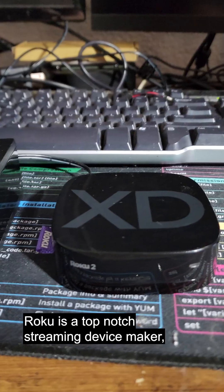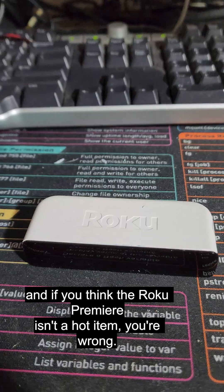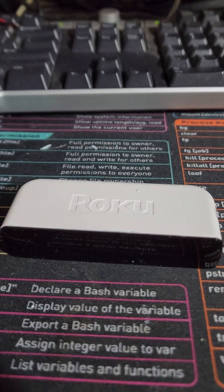Benson don't want it if it ain't Xbox. Roku is a top-notch streaming device maker, and if you think the Roku Premiere isn't a hot item, you're wrong — it's overheating.